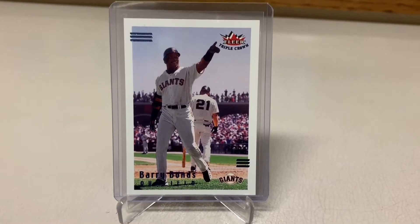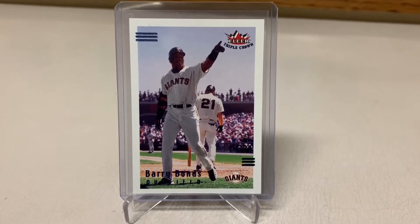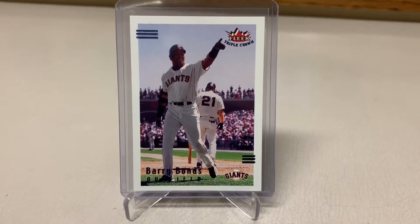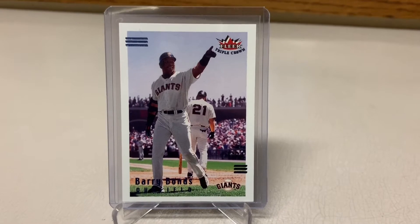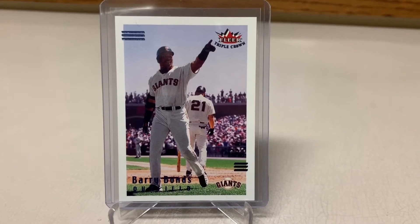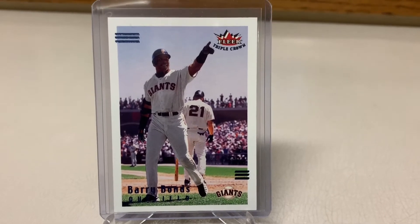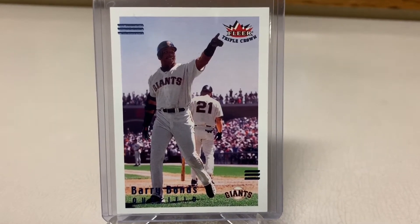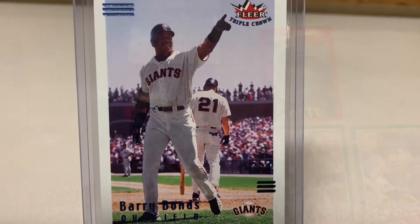My one big pickup is this FLIR Triple Crown card, and this is the one that is numbered to the amount of RBIs he had the previous year, so it's numbered to 137. If you guys know who that is in the background on this card, comment down below. Now we're going to get started on that Easter egg hunt I went on. Stay tuned guys, I hope you enjoy. It should be informative.